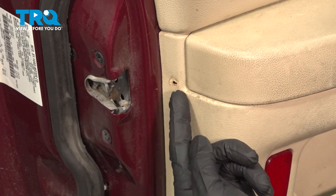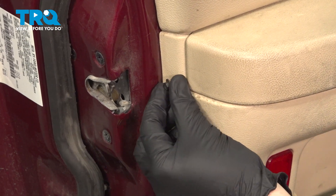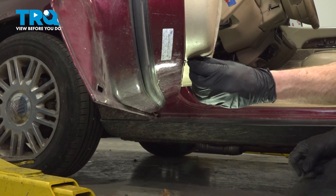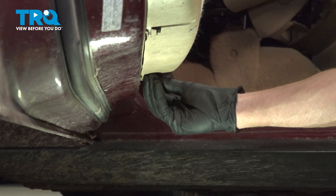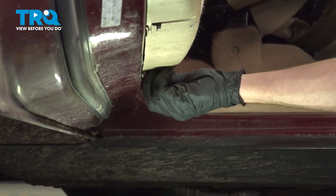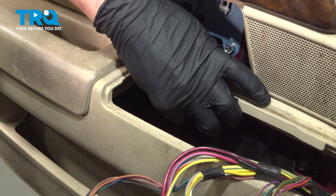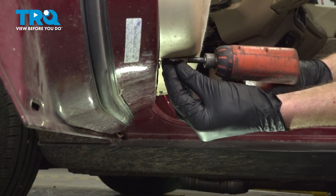Once you have the door panel aligned, continue on with your mounting screws. Unfortunately for ours, this one's stripped out in the door. But go ahead and start yours in there. We'll continue on by starting in all the rest. Once they're all in, we can snug them up.